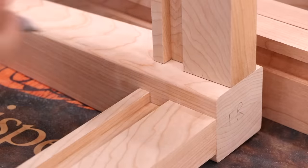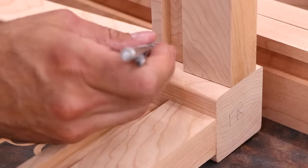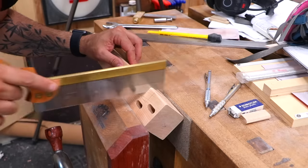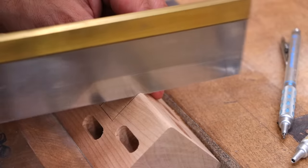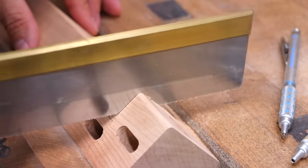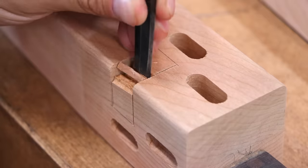Because I notched the corners of the bottom panel to fit around the legs on the dining table, I decided to try notching the leg instead on this coffee table build. Well, turns out it's actually not a better way to do it. This method works just fine, but it's a lot of extra work. Notching the panel corners is just easier.